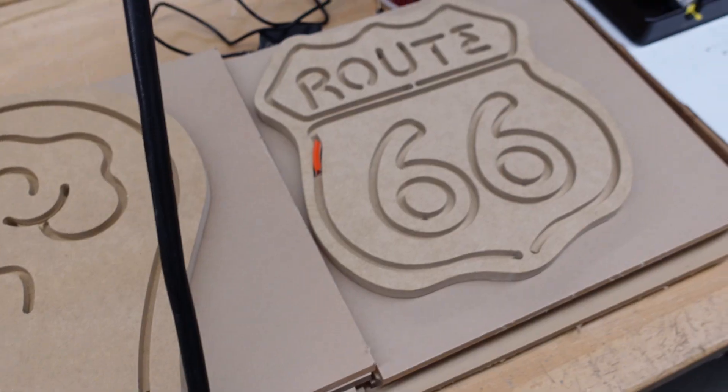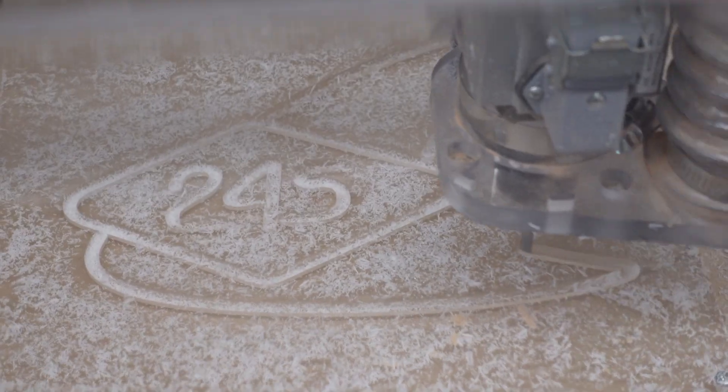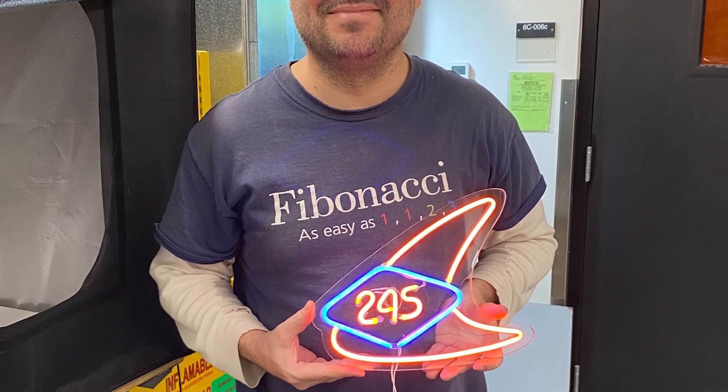The first class I'm running, we're making faux neon light signs. So they look like neon light signs, but they're made out of LED strips. I'm going to go start to finish on how do you design a project from scratch.